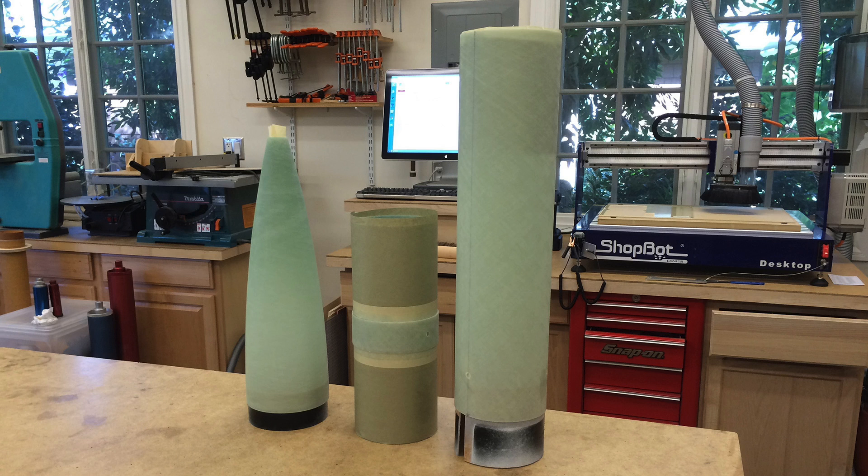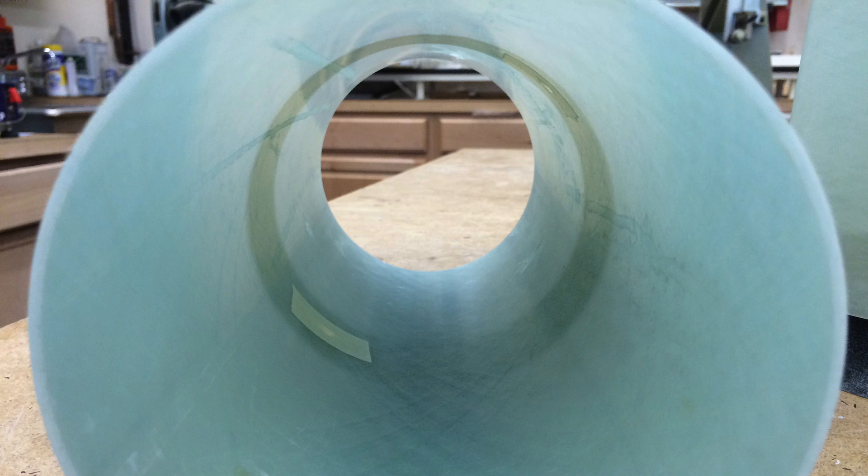The last bit of preparation is to mask off any parts that you don't want to get primer on. It's also important to mask off holes from the inside because the primer will get in and create overspray on the inside of your tubes.